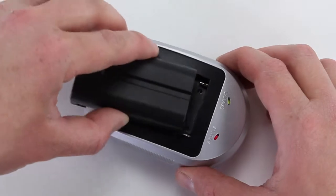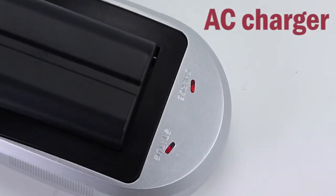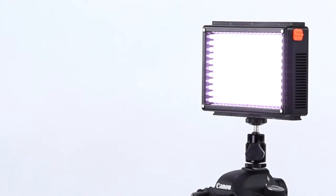The PhotoDiox 209 kit also includes an AC charger. The intelligent charger tells you the battery's power level while charging, and a battery tester on the light itself tells you how much power is left.